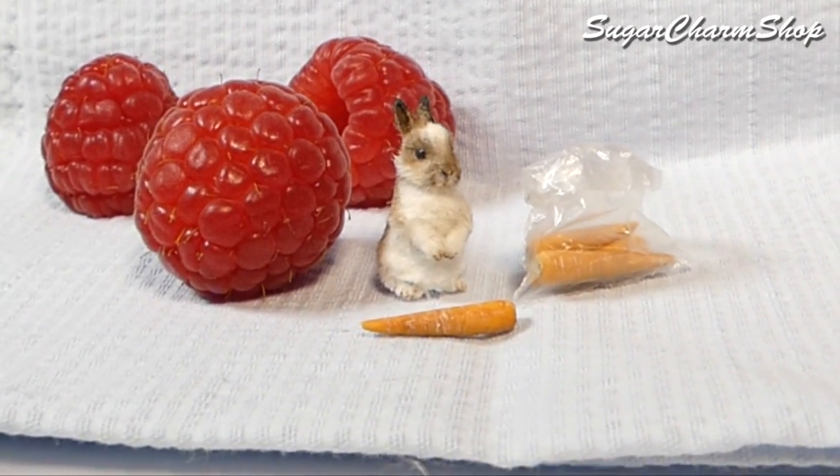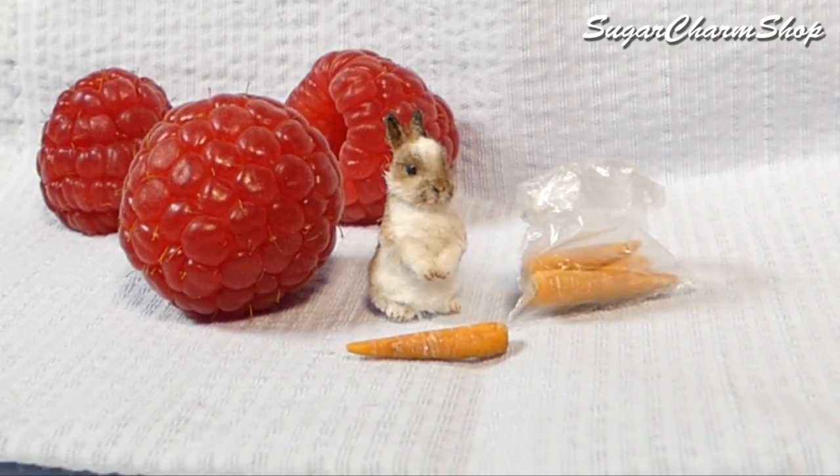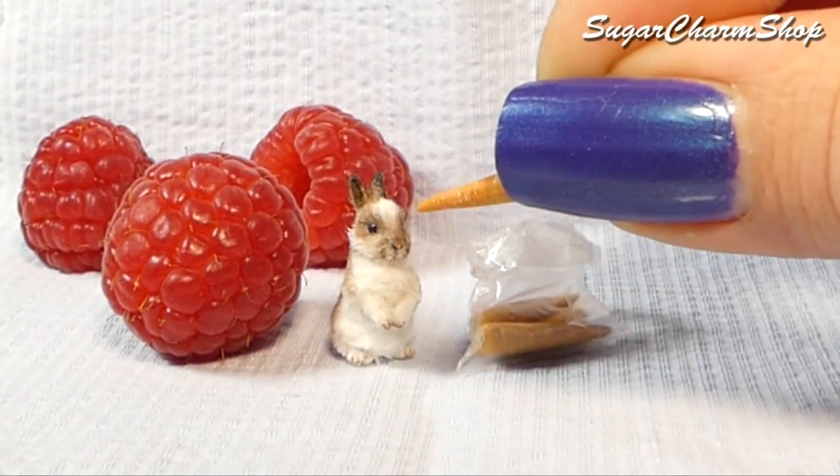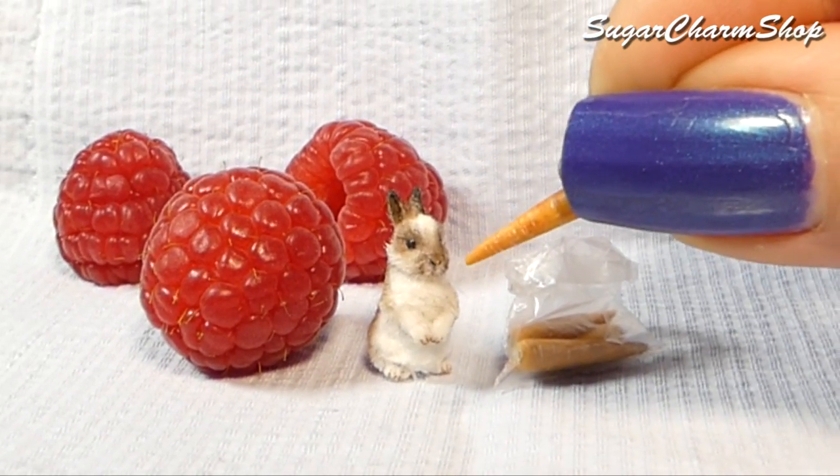Hey guys! Today we're making a miniature dwarf or baby bunny. I'm well aware that's not necessarily the same thing unless you have a dwarf baby bunny, but in this case they're equally adorable, so I don't really care. Hope you'll enjoy!